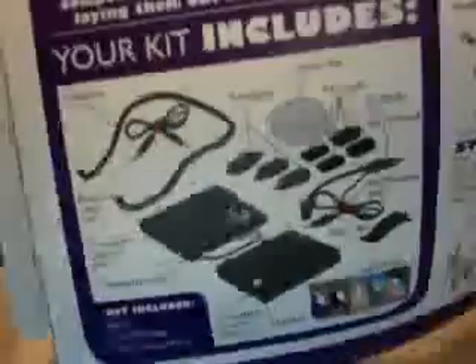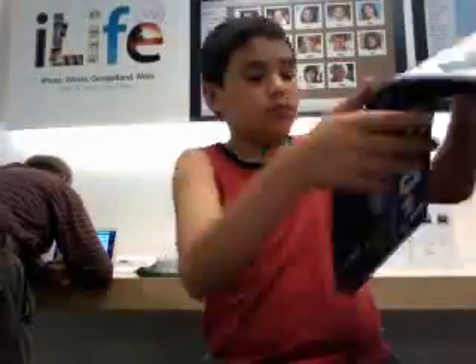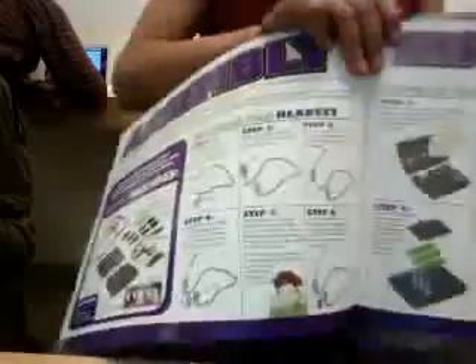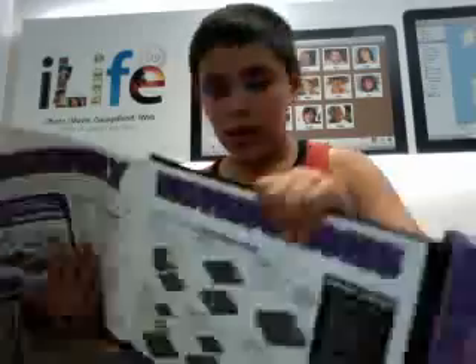I'll show you some steps, how to build it. I'll show you — you can stop the timeline — that's what this one is. Those are the parts. Here are the steps — here, all that. Next page. I forgot some steps. That's my first six steps.